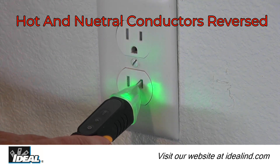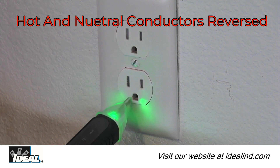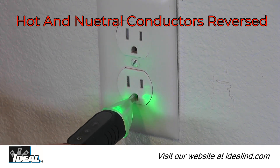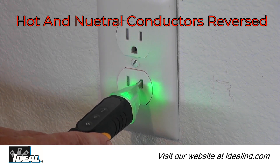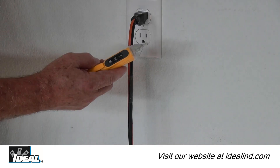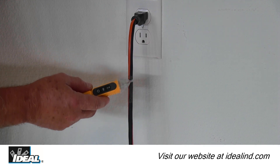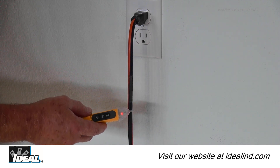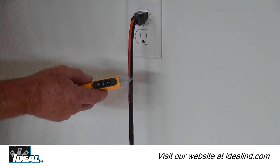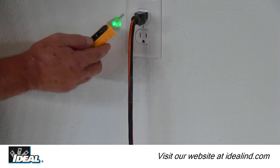This feature allows the voltage detector to correctly identify hot conductors in outlets where conductors are incorrectly wired and hot and neutral conductors may have been reversed. The receiving antenna is very sensitive and can easily identify a hot conductor. Notice as I pass along the length of this extension cord that the conductors are twisted inside the cord — the voltage tester flashes red when the hot conductor is near the outer jacket of the cord, and green when not.